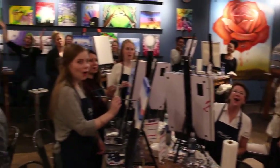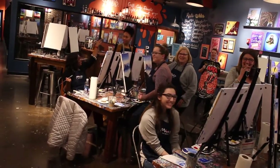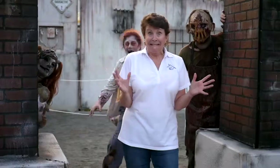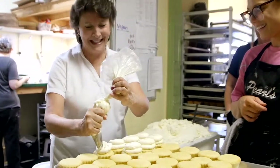Welcome to my home! And it's Destiny's birthday! I'm Cindy Merritt and I'm your local real estate partner. And just like you, I live, work, and play in the Richmond, Virginia area and all around our wonderful surrounding counties.